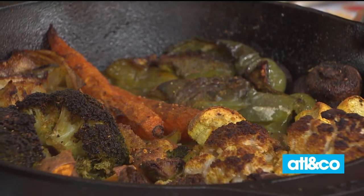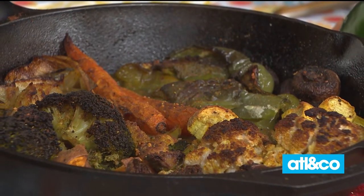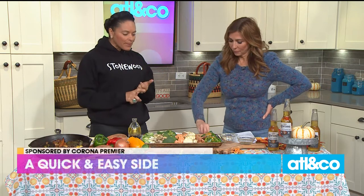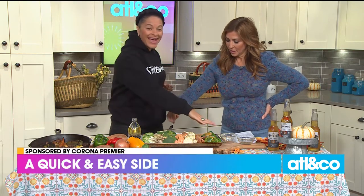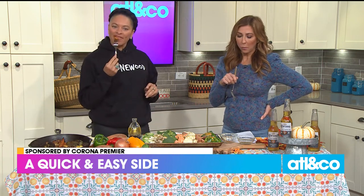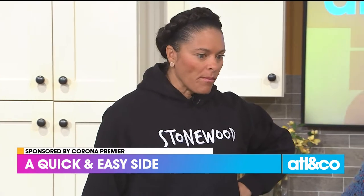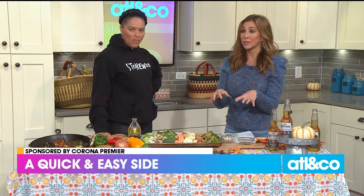Tell them about the seasonings too — that's really what makes it. My 'Molly mix' is simple: garlic powder, black pepper, and salt. Then I added curry powder just for a little fun. You gotta add a little flavor — absolutely delicious.